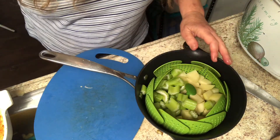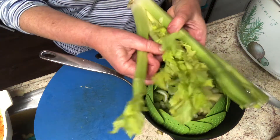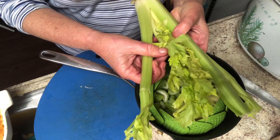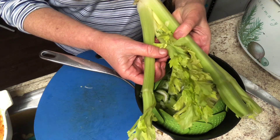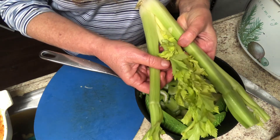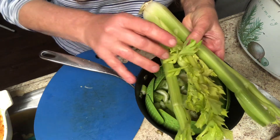By the way, when I do celery I always save these leaves. They are the best flavoring for soups. If you don't have time to use them then you can dehydrate them and possibly freeze them. I've never frozen them myself but they just are really wonderful and give a wonderful flavoring to soups.